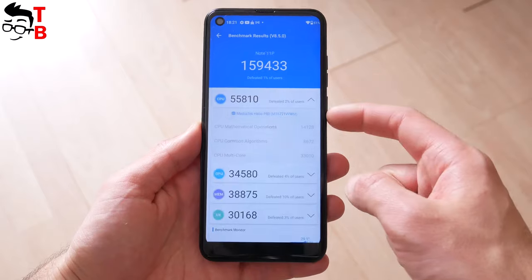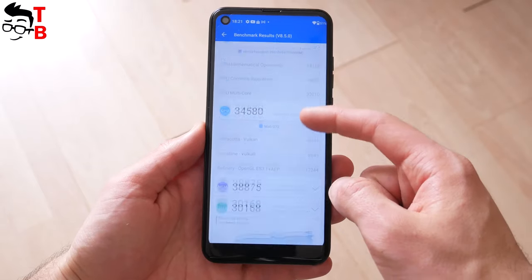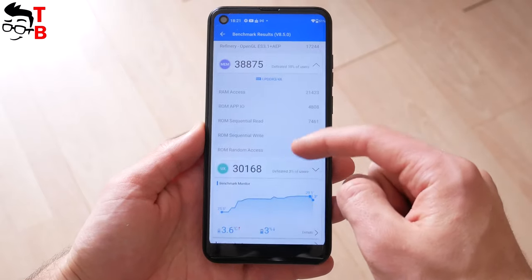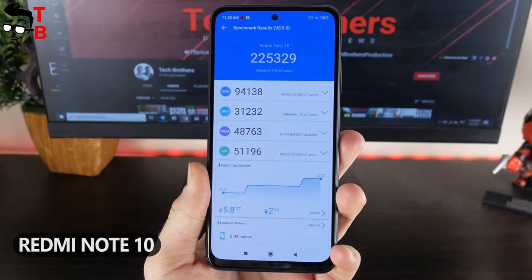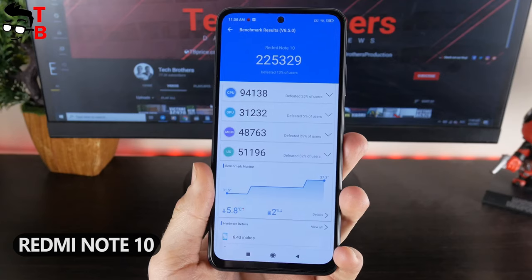The Ulefone Note 11P has about 160,000 points in AnTuTu. Some days ago, I tested the Redmi Note 10 on the Snapdragon 678 processor, and it has about 220,000 points in AnTuTu. The Xiaomi smartphone is about $20 more expensive than the Ulefone device.